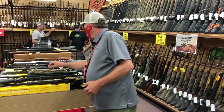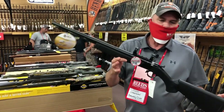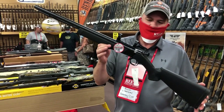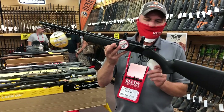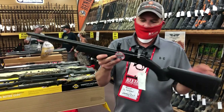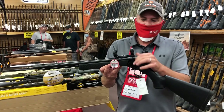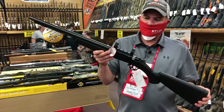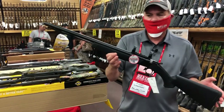Starting out, we have the Wolf. This is our entry level muzzleloader. This will pretty much kill anything in North America for hunting purposes. This is our entry level — you can get into this for about $300. The Wolf is going to be a break action, very simple loading, and your breech plug removes very easily. This is where we start as far as our price point unit.